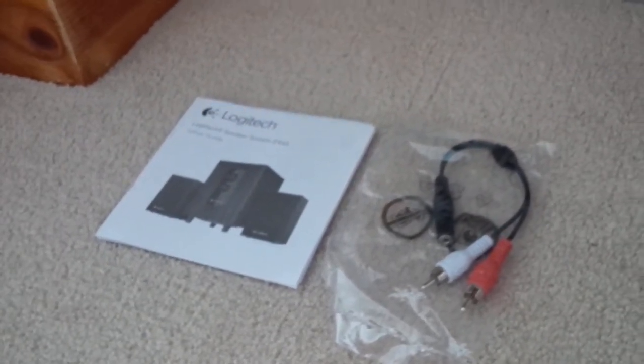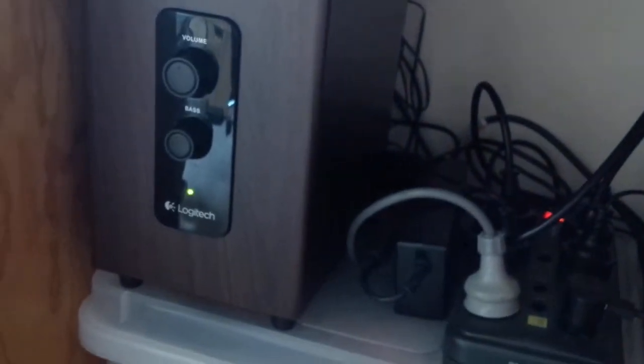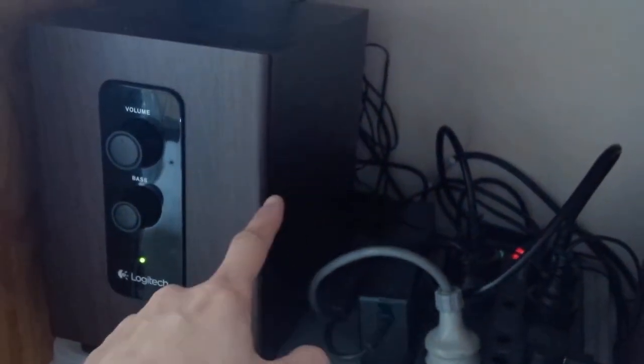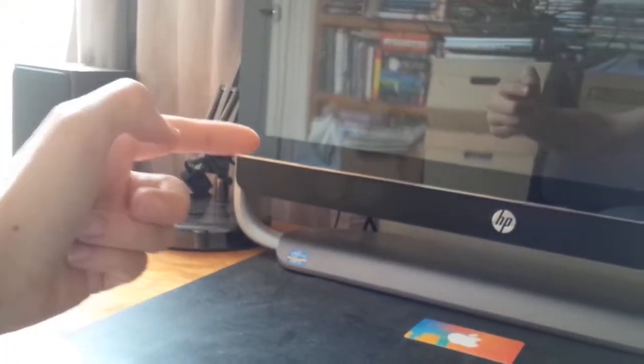I've got it set up with my computer. There's the subwoofer, and there's one speaker and the other one. The speakers all individually hook up to the subwoofer. On the back, there's one cable that goes up to this speaker, another one that goes up to that speaker, and then there's the 3.5 millimeter cable that goes back into the back of my computer.